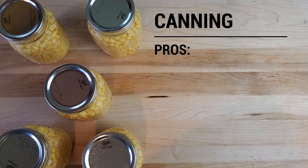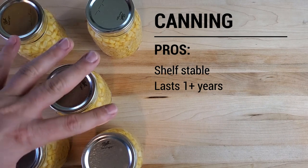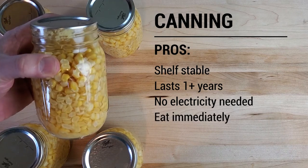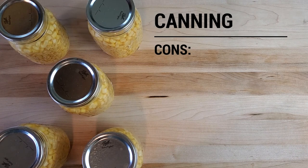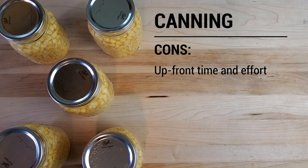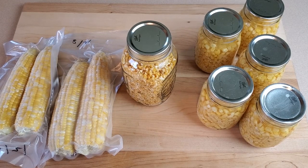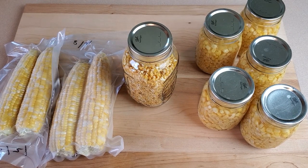For pressure canning, the pros: it's shelf stable for a fairly long amount of time — one or more years — and neither the process nor the storage requires any kind of electricity. With canned corn, you can eat it immediately — just open up the jar and dig in. The cons: it requires a bit of time and effort up front, and it requires a lot of resources in the form of energy for heat. Between sanitizing the jars and processing them in the pressure canner, we're using a high flame for well over an hour. Don't forget to like and subscribe and stay up to date on all our latest stuff. Thanks for watching and until next time, this is Great Lakes Prepping.